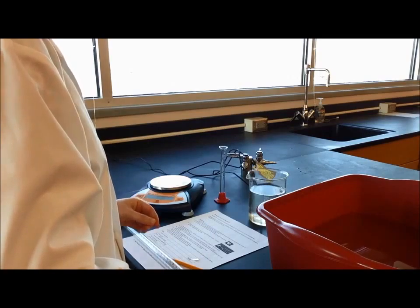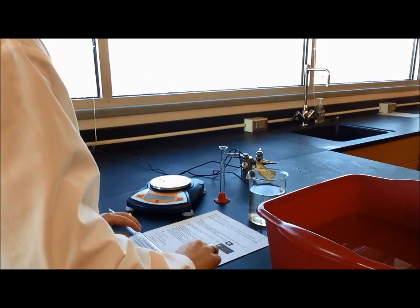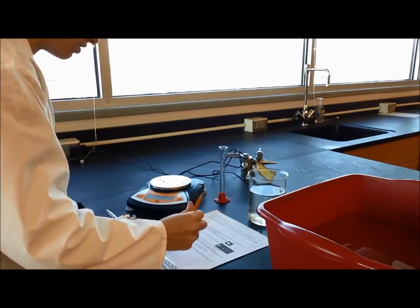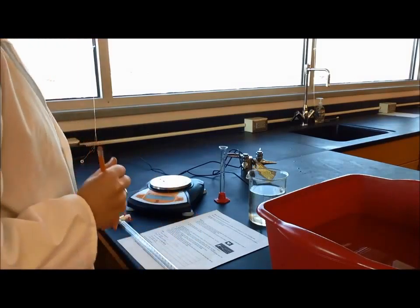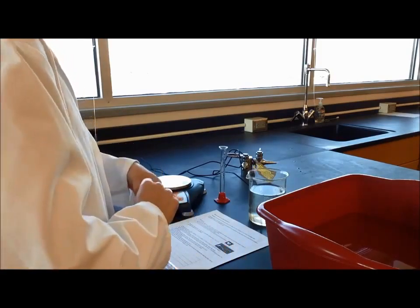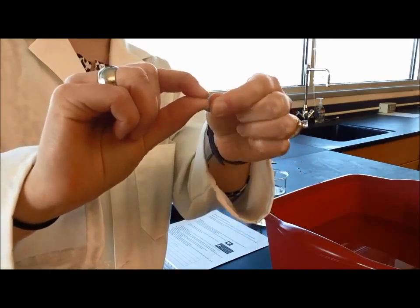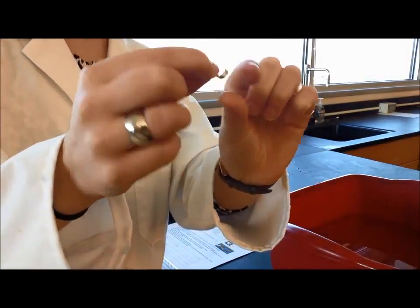Step two says mass the piece of magnesium and record below. The mass of my magnesium is 0.05 grams. I'll write that in my data table: 0.05 grams. Then it says fold the piece of magnesium but leave the surface exposed — just kind of in a loop, but not crumpled up, so all the sides are still exposed.